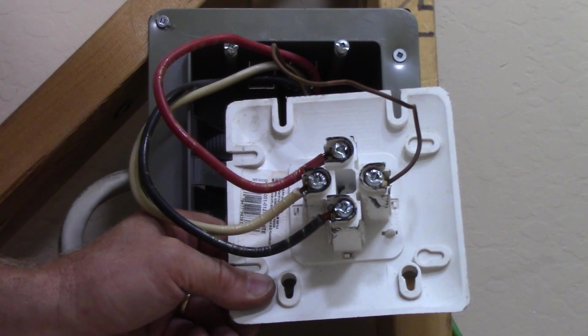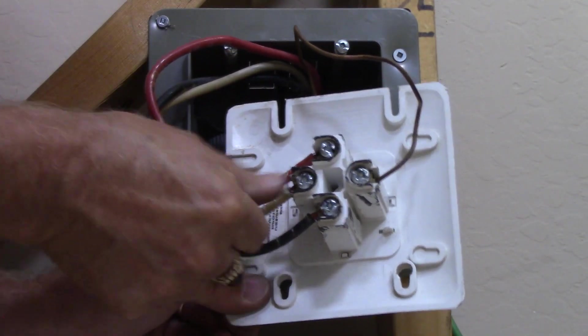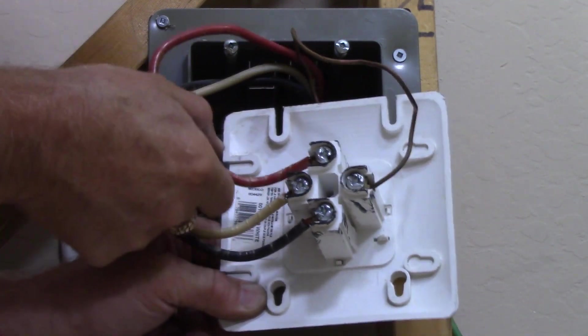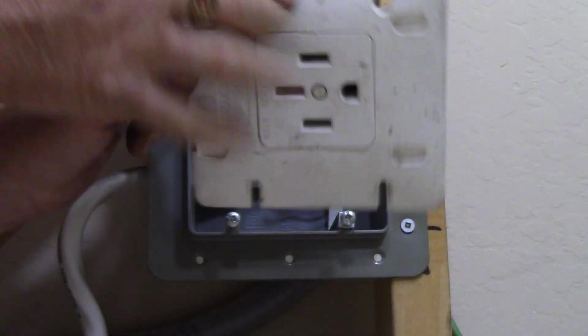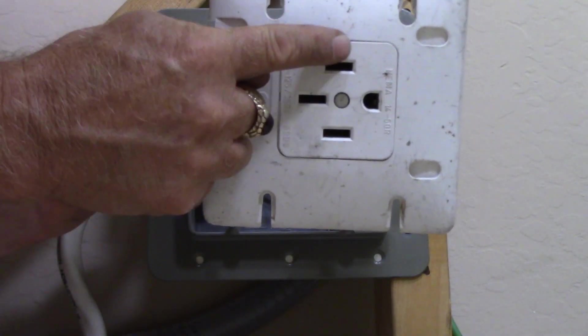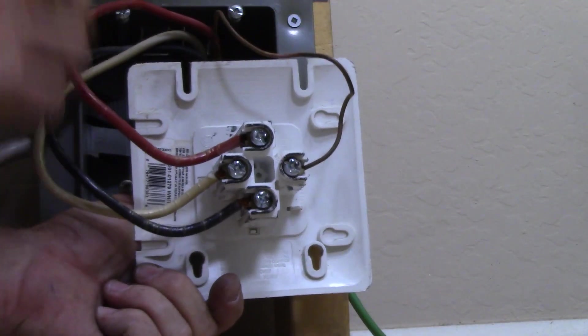Here are my connections all made to the terminals — ground wire on one side, neutral in the middle on the opposite side, and then a hot on either hot terminal. Flipping it over you can again see: ground, neutral, hot, hot. Let's mount this in the box.